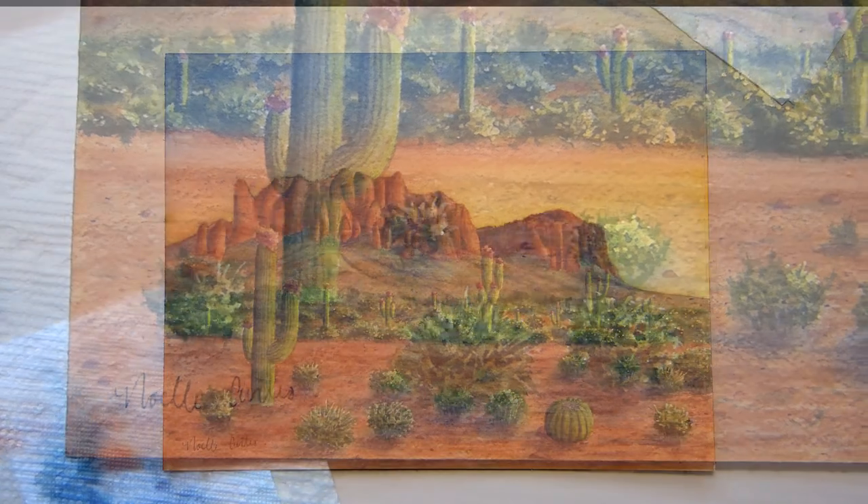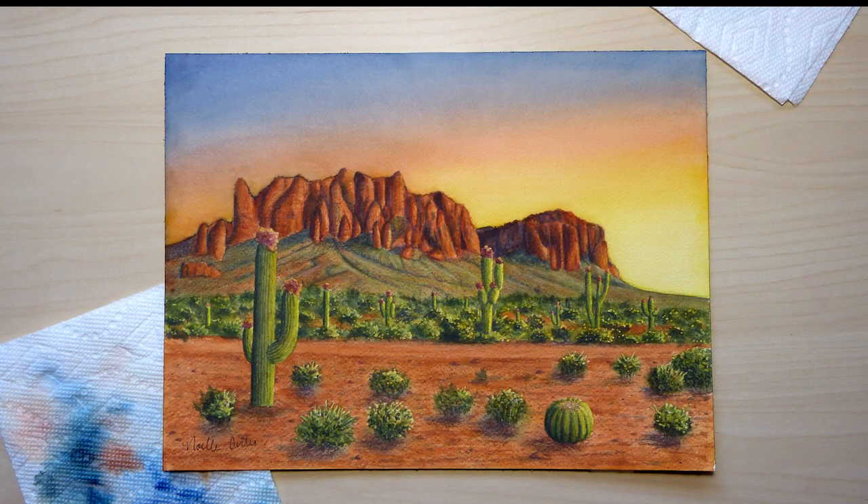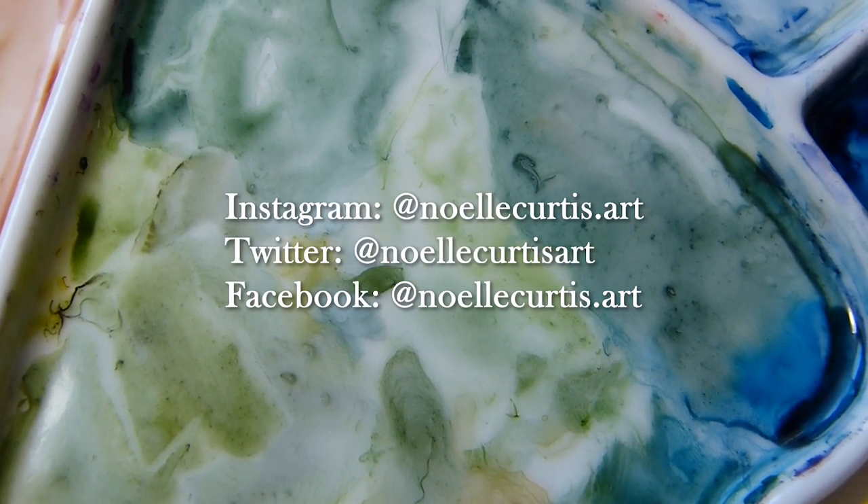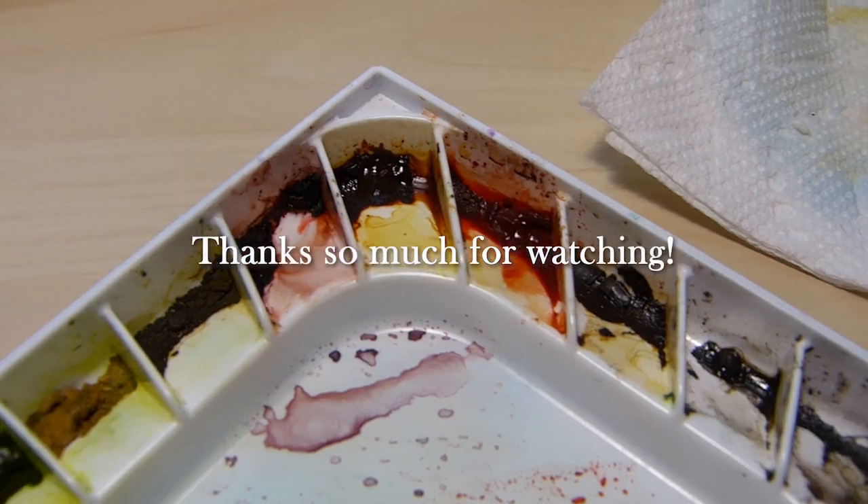I hope you enjoyed watching me paint. Let me know in the comments your thoughts or if you have any questions. I am very curious, and of course, thank you so much for watching this video.